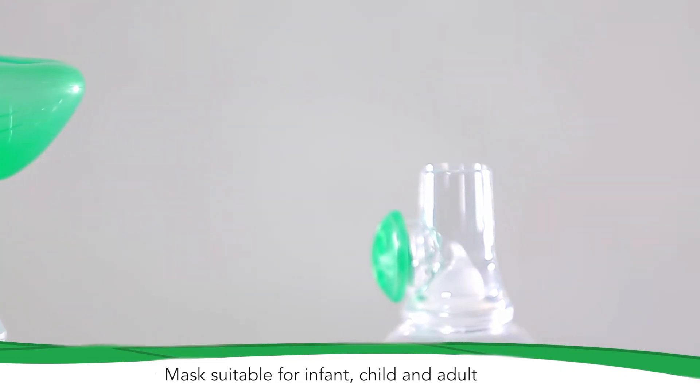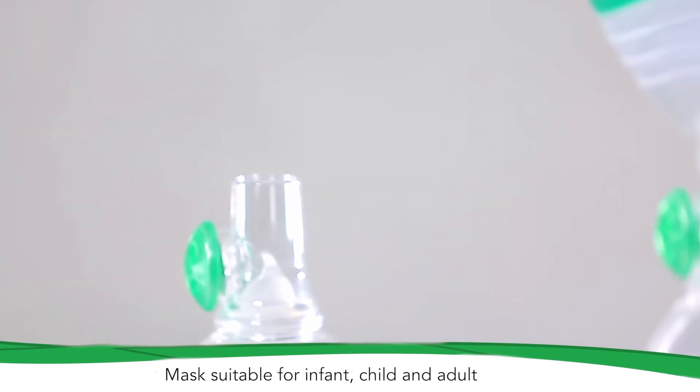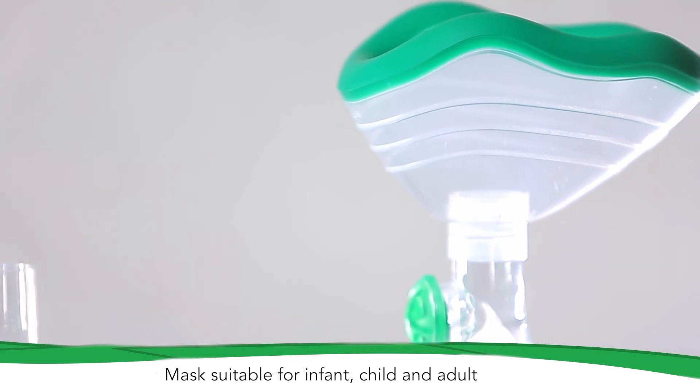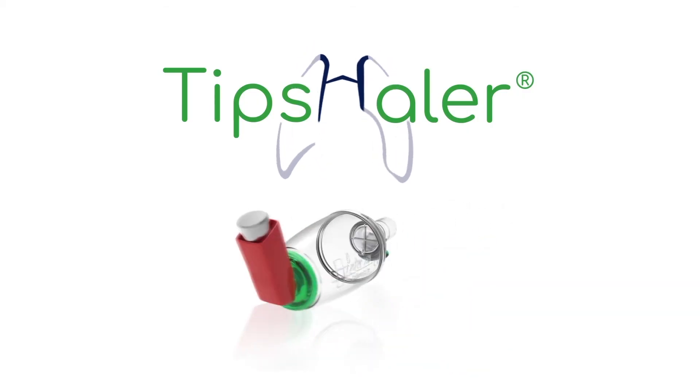Your doctor prescribed a chamber adapted to your medical treatment. This valve holding chamber is part of your treatment. Make sure to use Tipshaler as recommended by your healthcare professional.